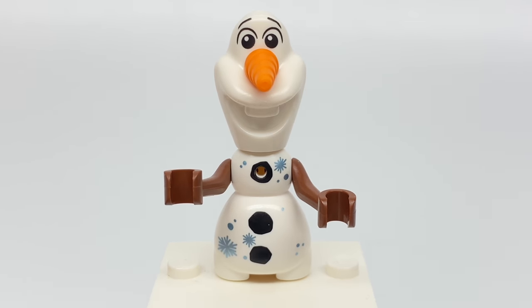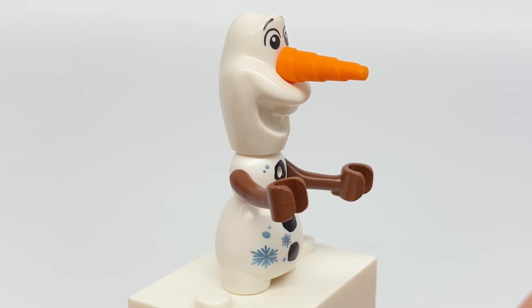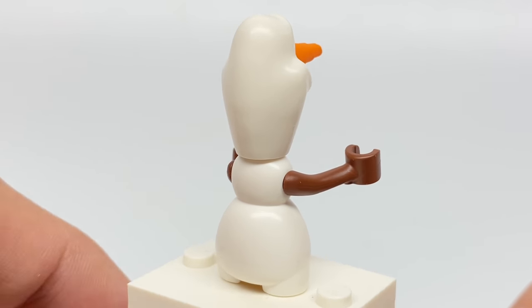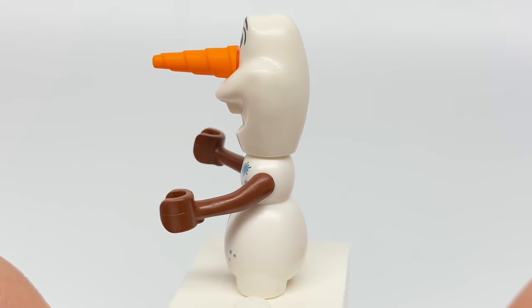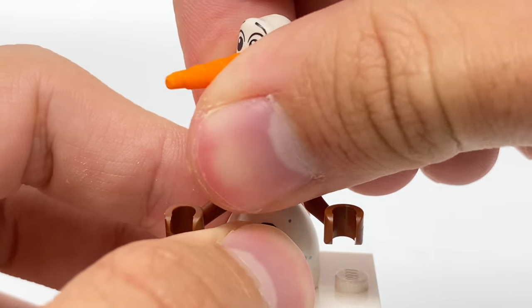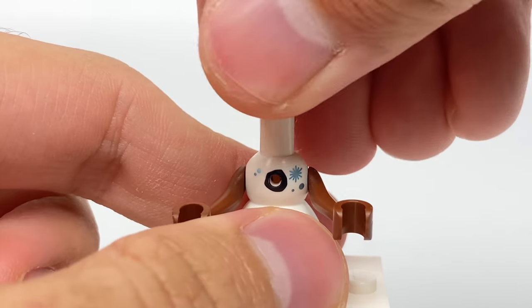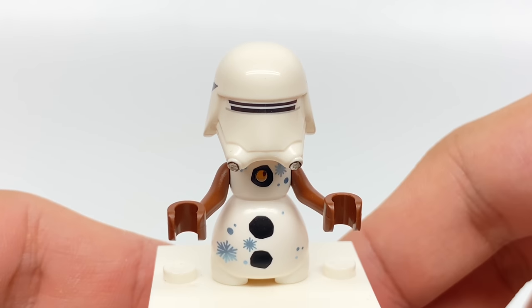Speaking of great new versions of existing Frozen characters, I love the new Olaf. He also comes in a few of the more expensive sets — possibly the Treehouse as well — but this is the cheapest way to get this new minifigure version. Love the body piece — it's actually just one piece with arms attached, a lot like mini doll arms. What I really like is it has a minifigure neck attachment, so you can put minifigure heads on there. I can't wait to see the LEGO community make some crazy combinations, like this little snow trooper I've got going on.